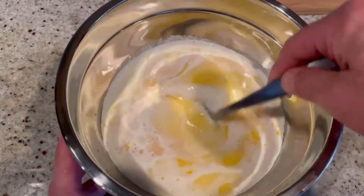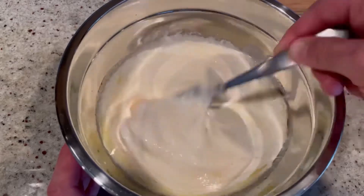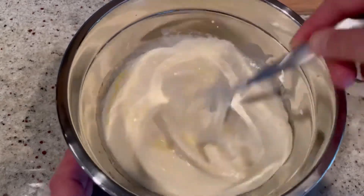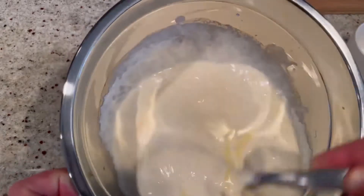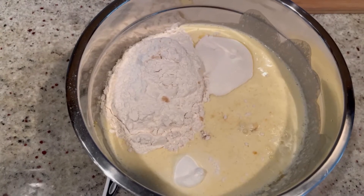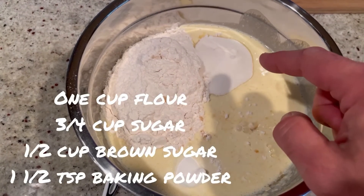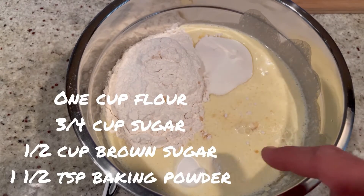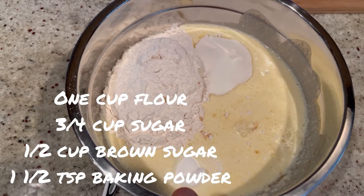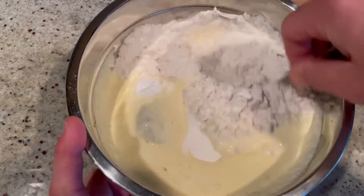If you want to use unsalted butter you could do that too, but then you're going to want to add half a teaspoon of salt. Now we're going to mix this together so that all the eggs are broken down. Then you're going to add one cup of flour, three quarters of a cup of granulated sugar, half a cup of packed brown sugar, along with one and a half teaspoons of baking powder. Mix this all up so you have no lumps.